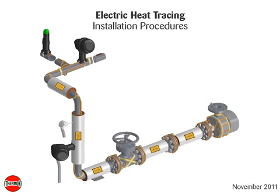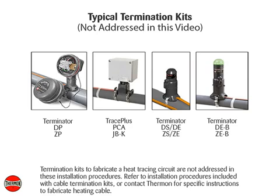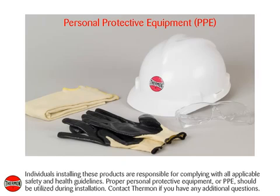The following installation procedures are suggested guidelines for the installation of a Thermon electric heat tracing system. Heat tracing cables may be installed in ordinary non-classified and hazardous classified locations depending on the specific cable options and approvals. Individuals installing these products are responsible for complying with all applicable safety and health guidelines. Proper personal protective equipment (PPE) should be utilized during installation. Contact Thermon if you have any additional questions.